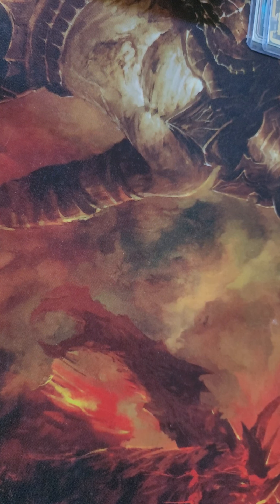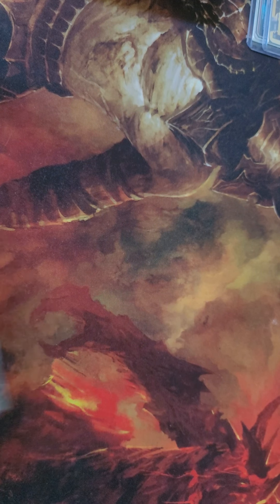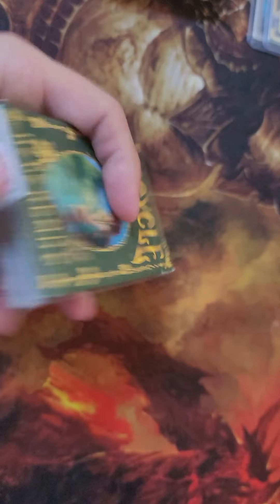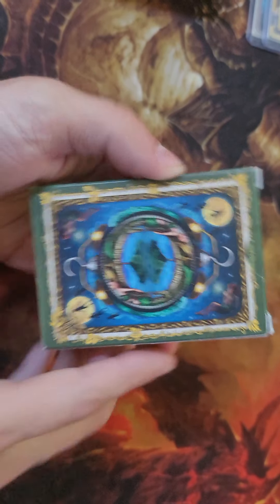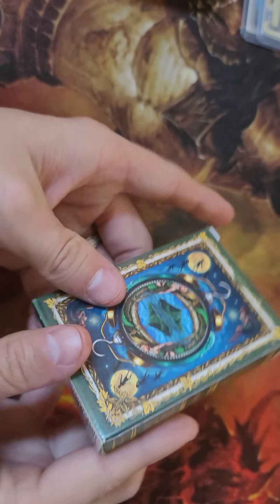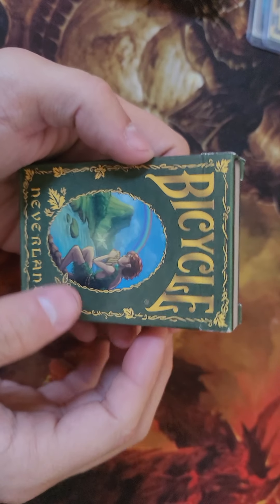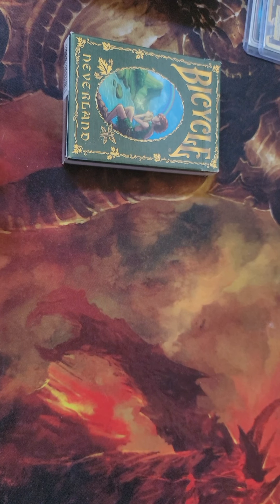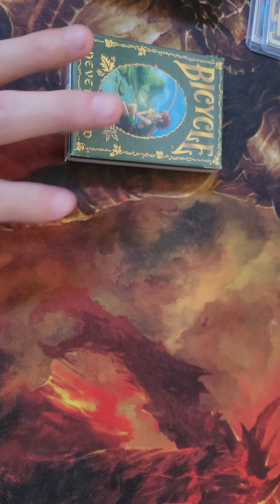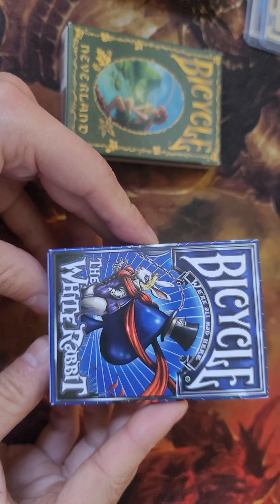Today I'm going to show you guys something that is freaking awesome, and it is this deck. The thing I like about it is it looks like a book, and I think that is absolutely stunningly gorgeous. This is the box. And they are going to be up against — that is Peter Pan, and this one is the White Rabbit.